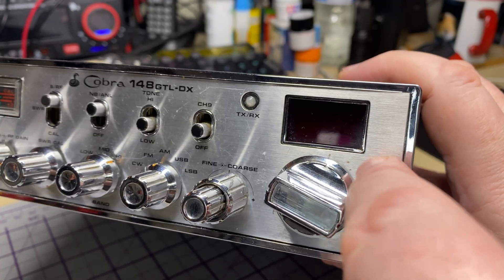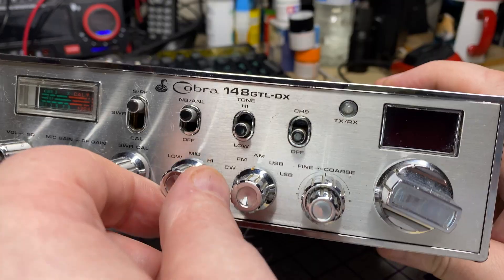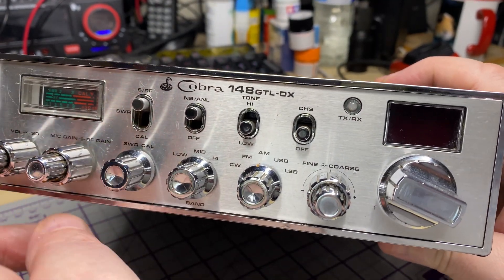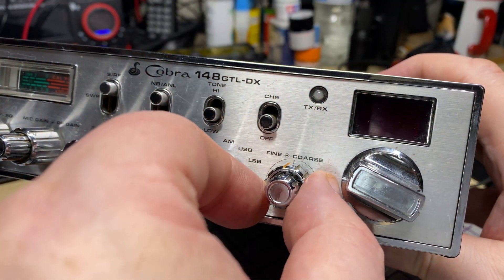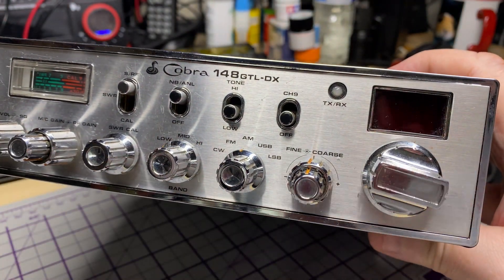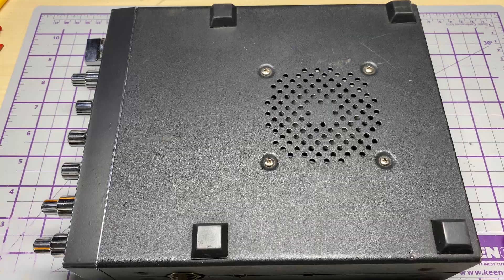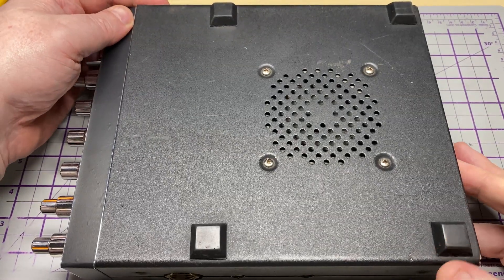So, a Cobra 148 GTL-DX, and the front metalwork is flapping about in the breeze, and something's definitely been changed on the band switch. Feels a lot more clunky than what it normally is. Still got a notch in the coarse tune. Is it a genuine Cobra? Certainly looks like it. So let's have a look inside and see if there's any horror stories to do with that switch.